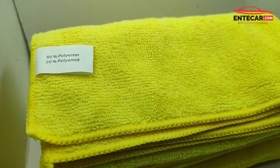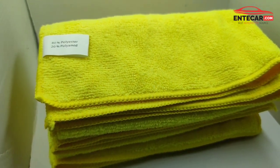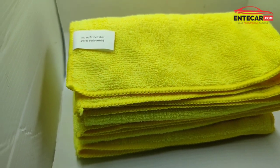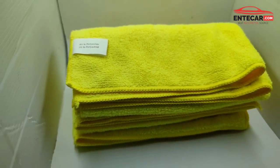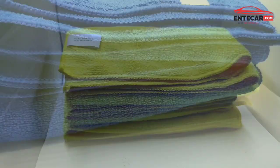It's made with 80% polyester and 20% polyamide. We are going to show you a lot of microfiber cloths. This cloth is not just polyamide or polyester — we don't have a certain efficiency of microfiber cloth.